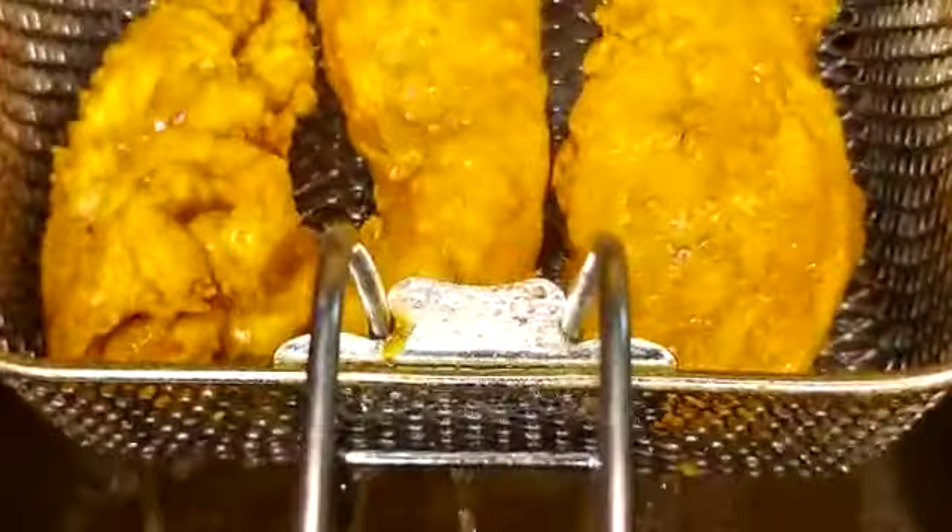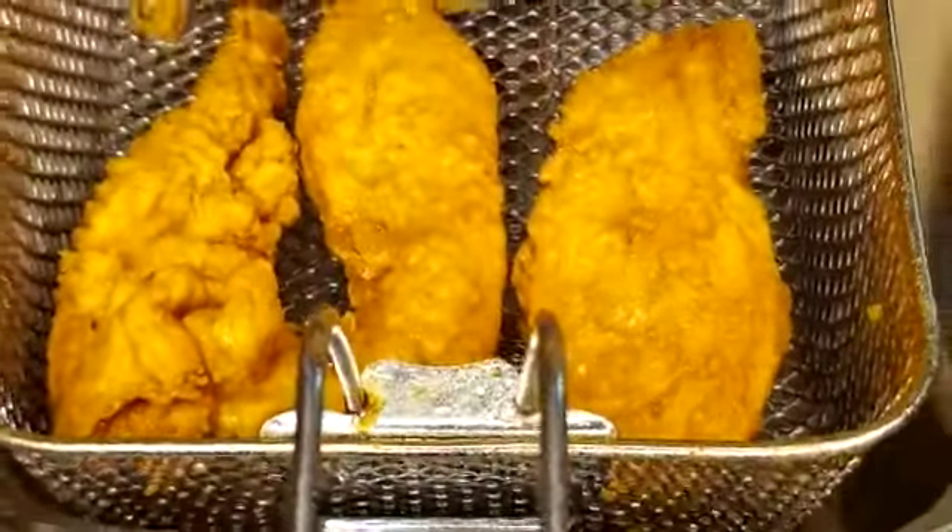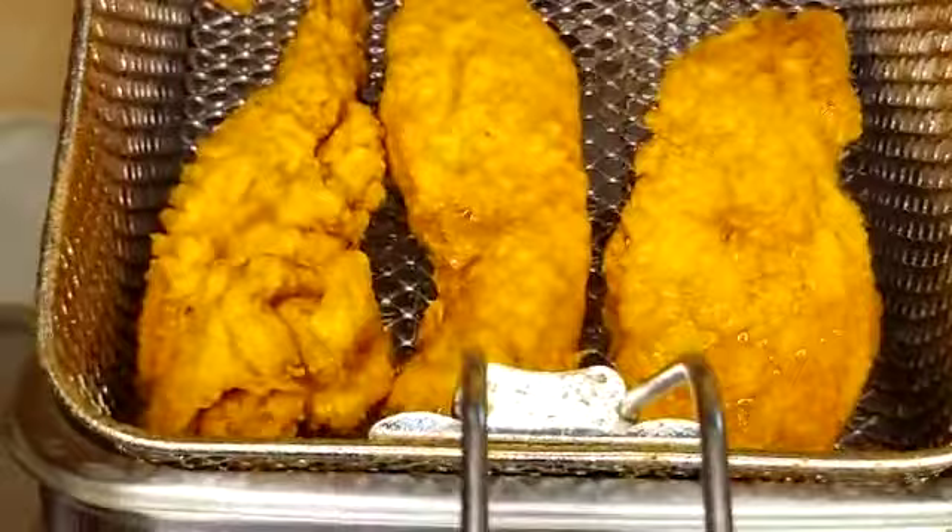Let's go check on our chicken tenders again. I think it's ready now — I think it's done. I'm just going to let it drain.